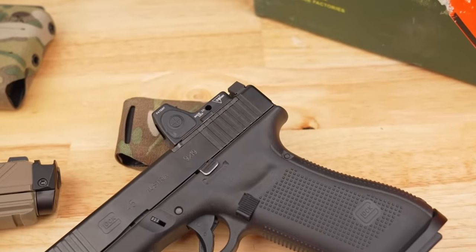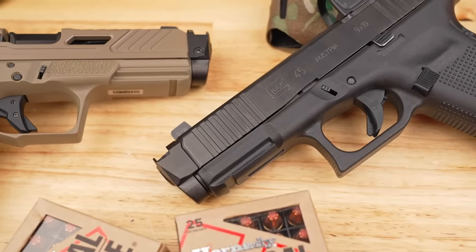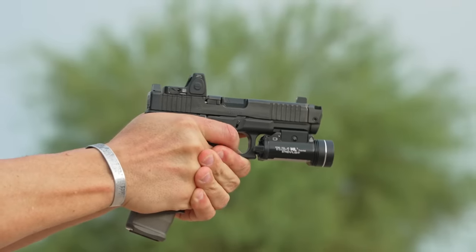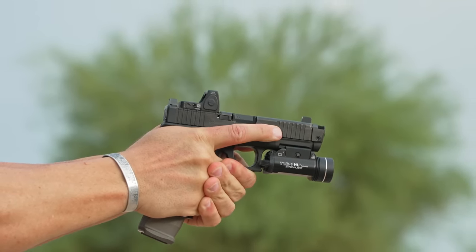Big point here: 50-state legal by design since the barrel is not threaded. It effectively takes your Glock 19 and makes it the exact length of a 17, so you don't have any trouble finding a holster to fit this. Radian claims a 44% reduction in recoil with the use of the barrel and the comp on 115 grain ammo — pretty crazy.